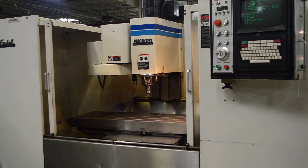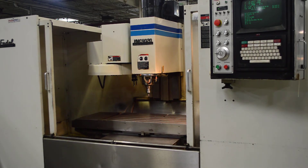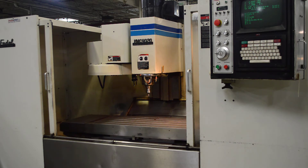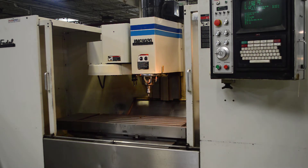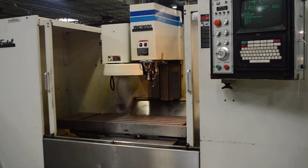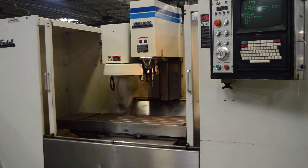Today we have a Fadal VMC 4020 vertical machining center with a CAT 40 tapered spindle. This machine is running a demo program we have installed. It's going to do a drill pattern, some peck drilling, and some tapping afterwards.